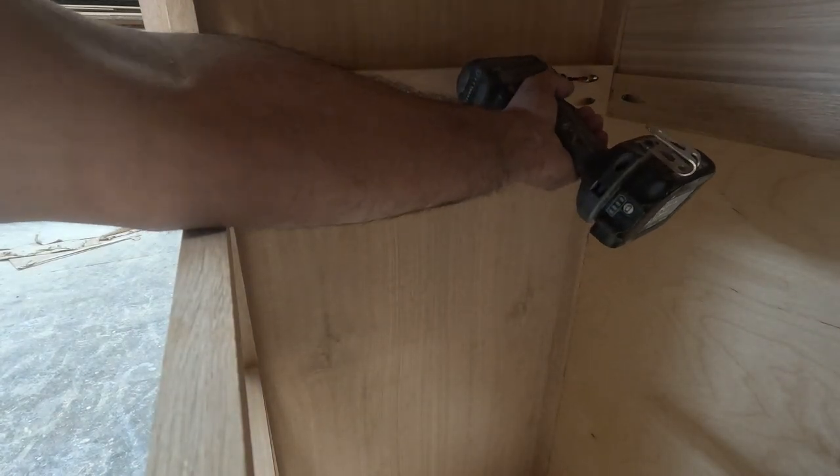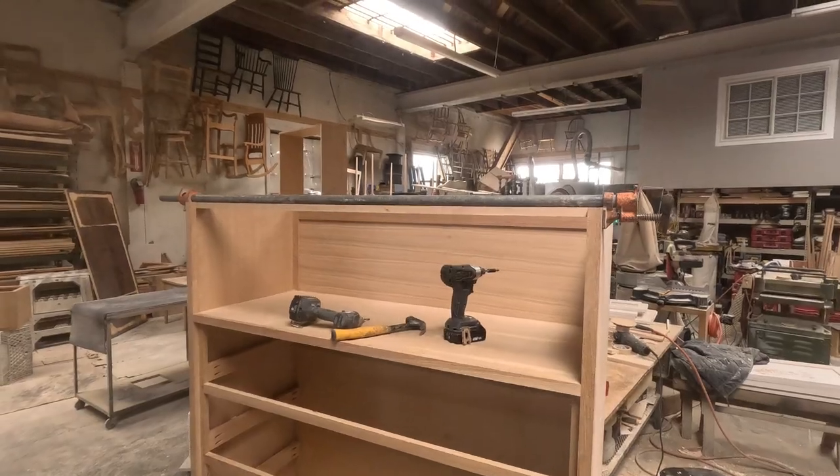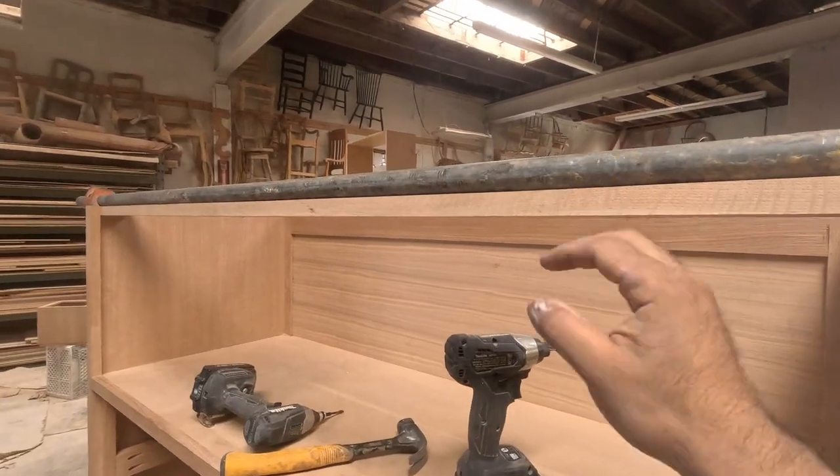I'm trying to avoid all that. I want the front spacer and the back spacer to be very straight — both the front and back parts of the spacer need to be aligned.